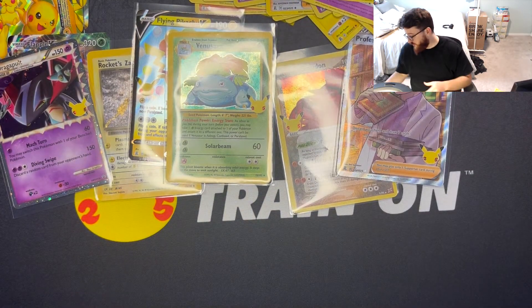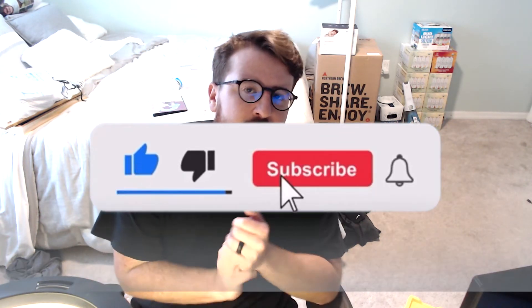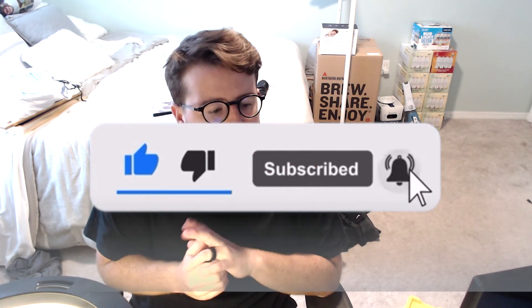Well, as always, thank you guys so much for watching. Don't forget to like, share, and subscribe if you enjoyed the content, and don't forget to look at those videos. Thanks guys, till next time!